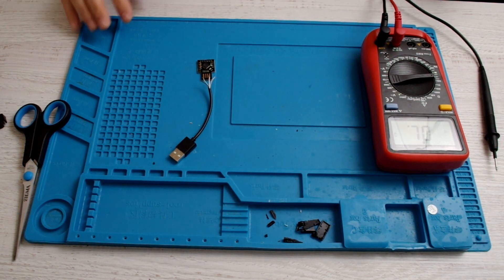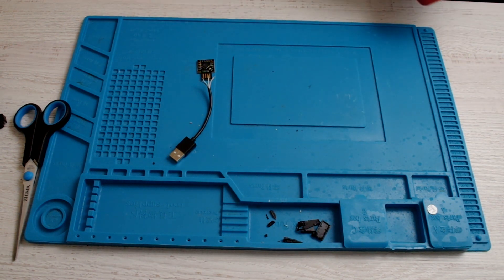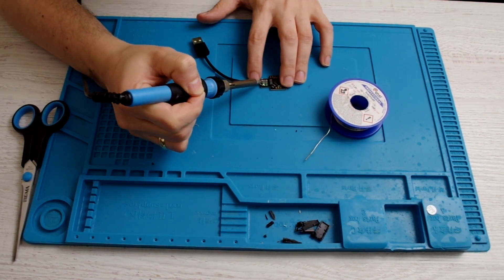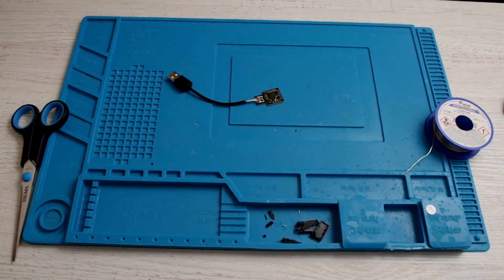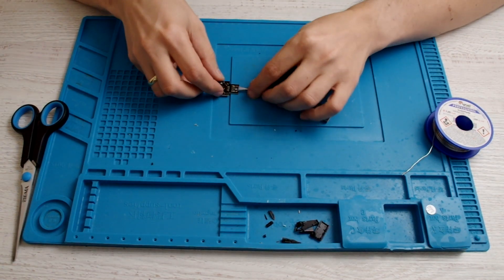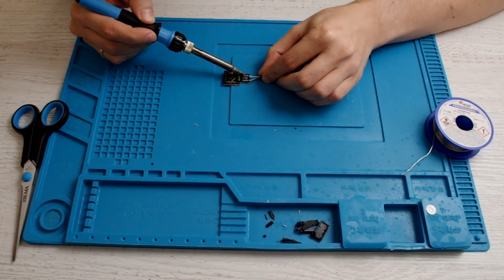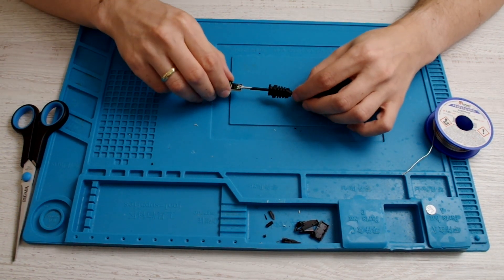If I remember correctly the order, it should go like this. If not, I can desolder and redo it. We have it done. Unfortunately I made the classic mistake I always make — I forgot to slide the strain relief onto the cable first. So I'm desoldering and starting over. This time we really have it.